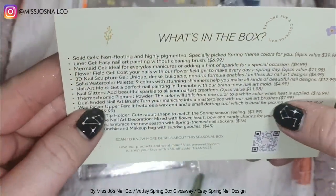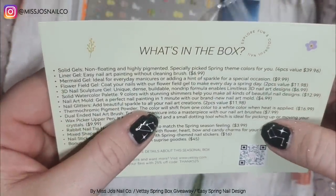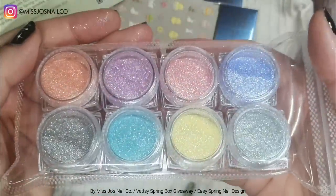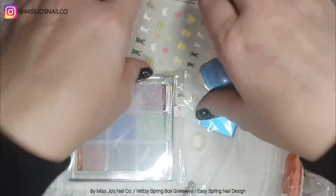And then we have these — really shimmery pigments. They're thermochromic pigment powder, which shifts color when hot or cold. I haven't quite figured out how to use them or experimented too much, but I'll find out and we'll use them soon.